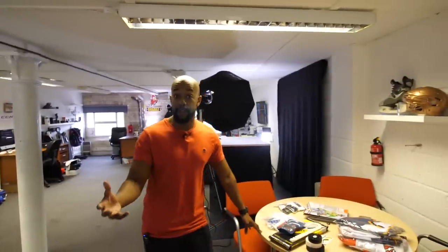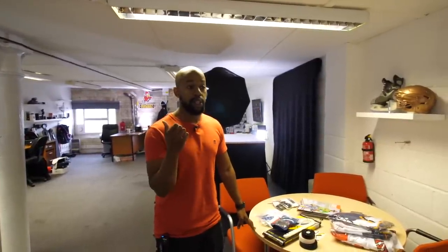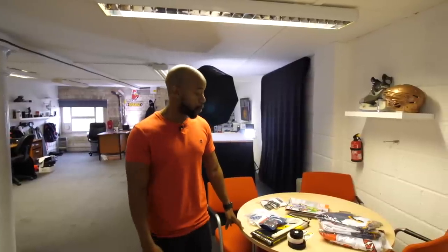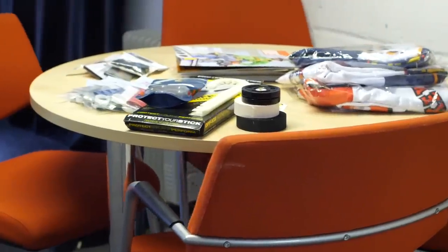This table is where we take a lot of our meetings for people who've visited the office, like Russell, the CEO of Sparks, and Olaf, CEO of ProSharp, who have both been here along with a lot of other people. This is also going to be doubling up as our podcasting space, so hang tight for that.